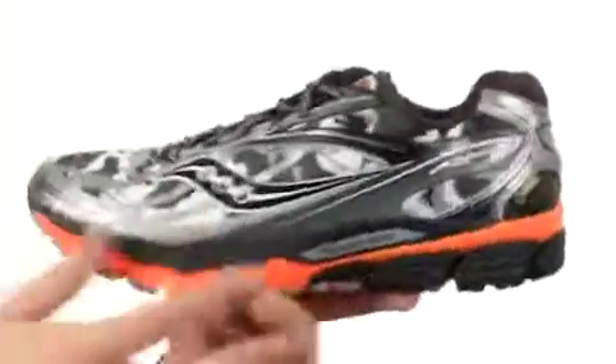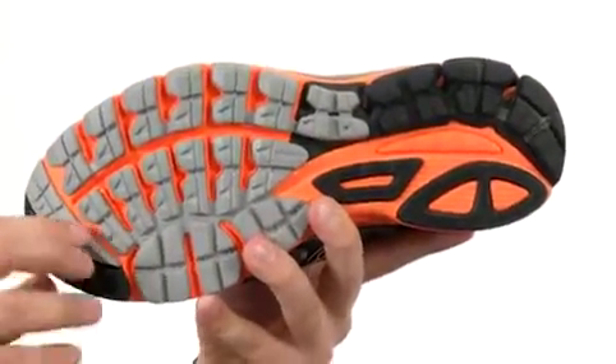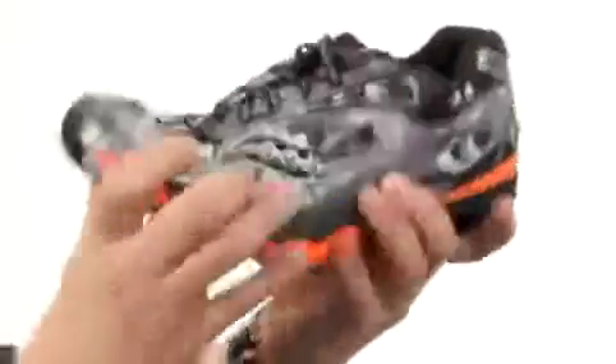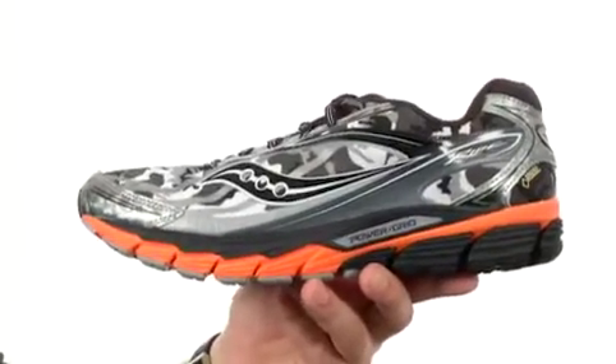Here on the very bottom, we have SRC technology to give you even smoother transitions throughout your run, and an XT900 carbon rubber outsole which gives long-lasting wear and amazing flex. And we mustn't forget about the power grid technology right there.